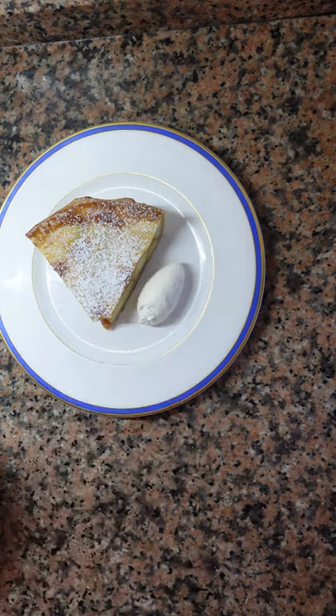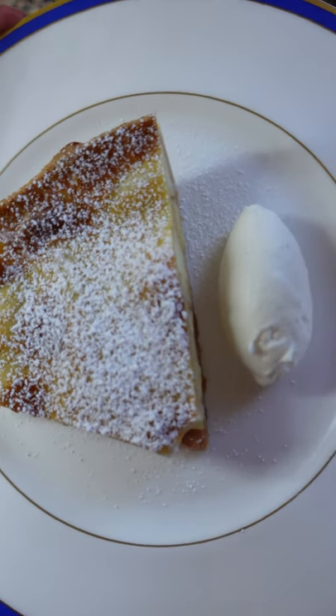Cook at 160 Celsius or 320 Fahrenheit for about 10 minutes. Leave it to cool. Slice, add powdered sugar and a nice dollop of whipped cream.